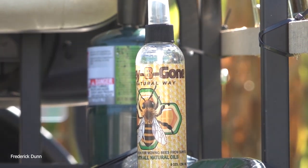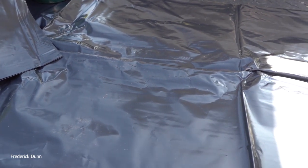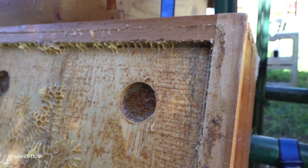There are a lot of different companies that put out oils that bees don't like, and you can use a fume board, which I'm going to demonstrate. That will get the bees out of the super so you can pull it off.